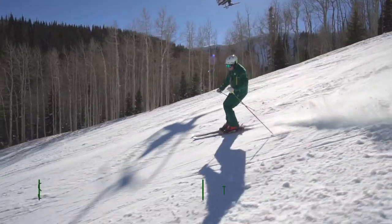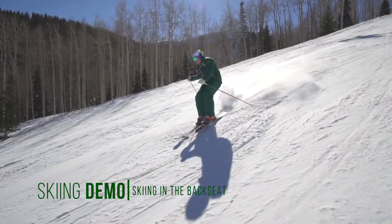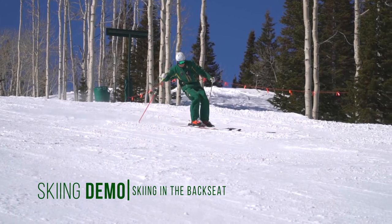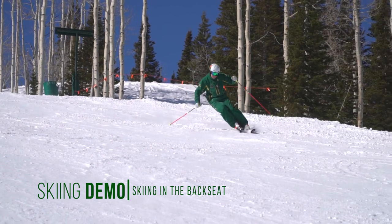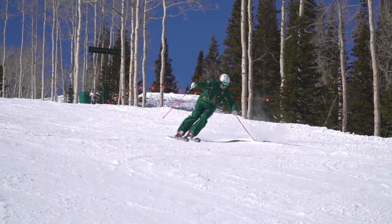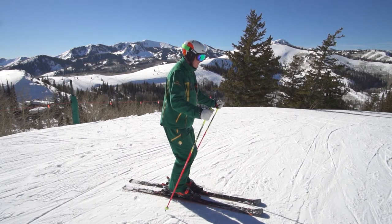It's very common to see people who are skiing in the backseat. This means that their body mass is behind their feet, causing pressure to build on the back of the skis and limiting control, as well as unnecessarily increasing their workload. When this happens, they become more of a passenger than a pilot. If you find yourself doing this, then stop and practice what we've talked about.